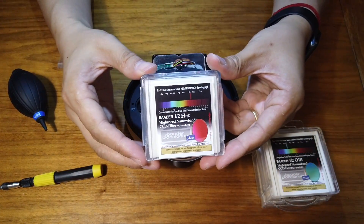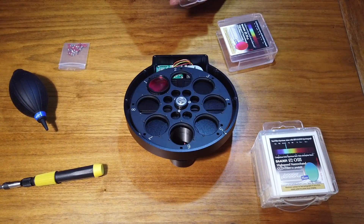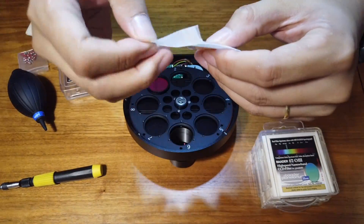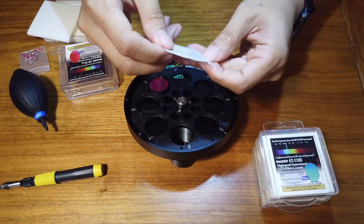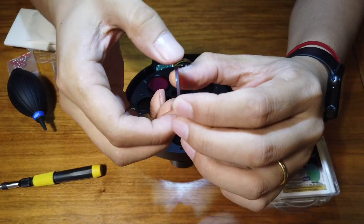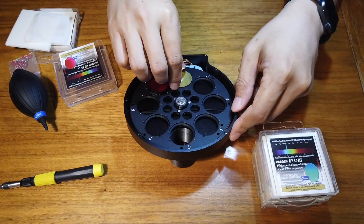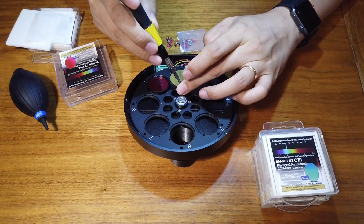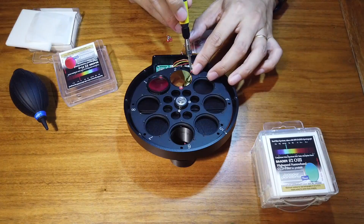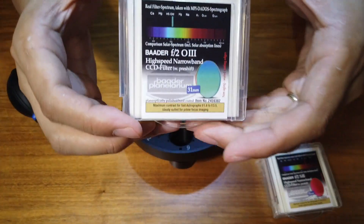Now comes the real thing: the Baader Planetarium F2 high-speed H-alpha filter. Since it's just a piece of glass, I need to be very careful when handling it to avoid any fingerprints. Also, it has different coatings for each side, which means I need to figure out the right side to install it. On the official website, Baader states there's an arrow on the edge — the arrow should be pointing to the telescope. So I find the arrow here and place it on the filter wheel as instructed. Then I need to use three screws with rubber washers to fix it. Remember: no fingerprints, and you definitely don't want to scratch your filter with the screw or screwdriver. I'll do the same for the O3 and S2 filters.